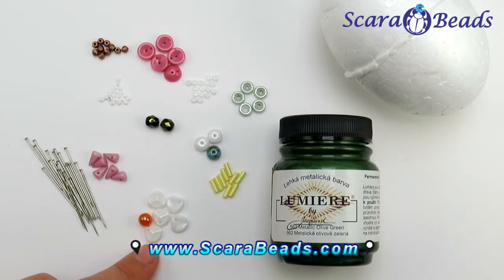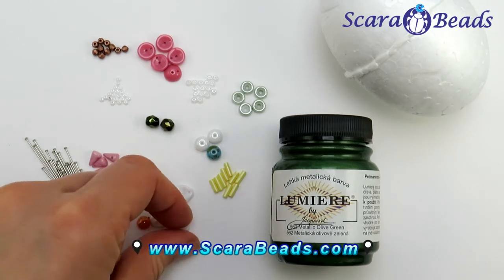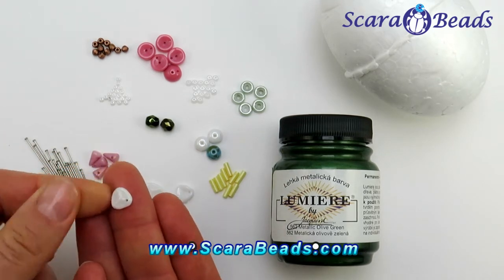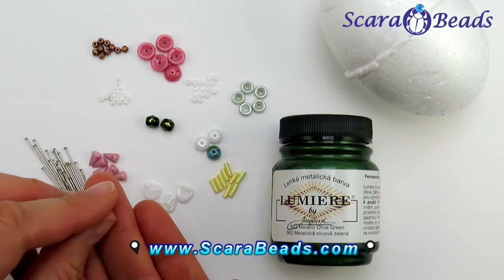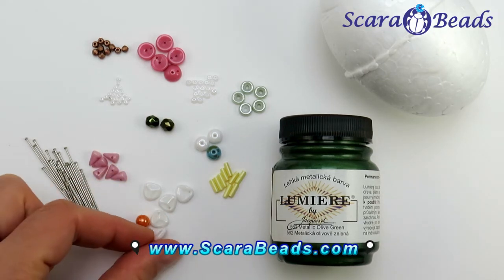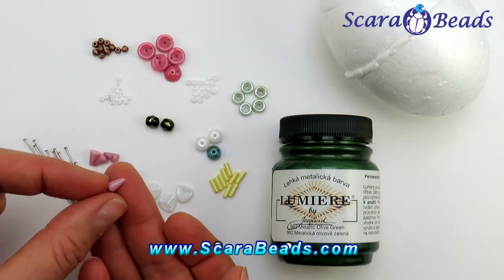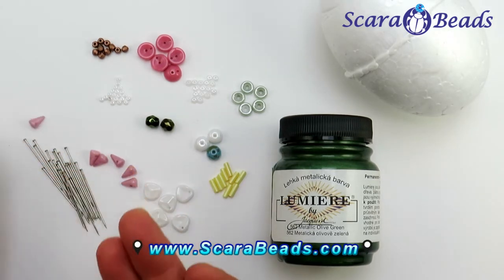As you can see I have a lot of different and interesting beads. Beads rose petal — they really look like flower petals and they're asking themselves to make a flower from them. Spike beads: I've taken the smallest one, 8mm long.